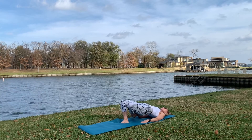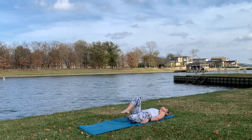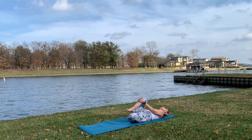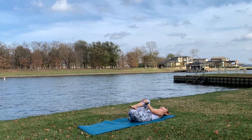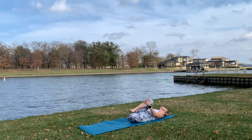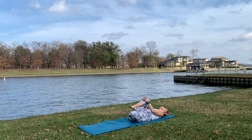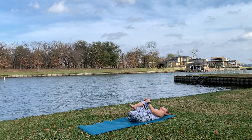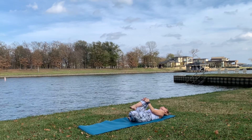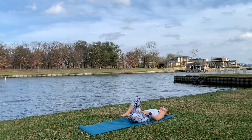Now put your pelvis down. Raise your right leg, grab with your hands - your knee - and bring it close to your chest. You can rock side by side, or you can just push, push your right knee close to your chest and just relax. Breathe, breathe always. And slowly take your right leg back.